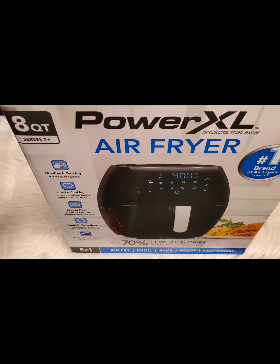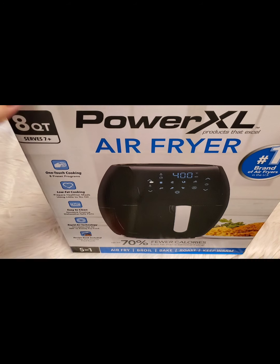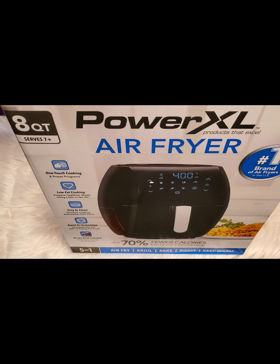And this one, it says one-touch cooking, low-fat cooking, easy to clean, rapid air technology, and a recipe book is included in this box. So let's start opening this.